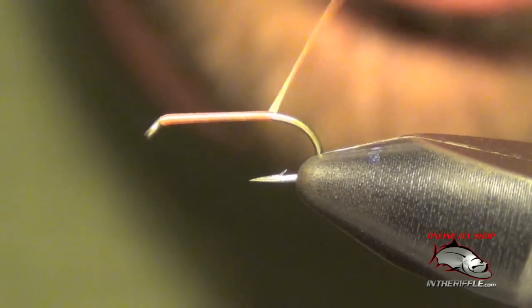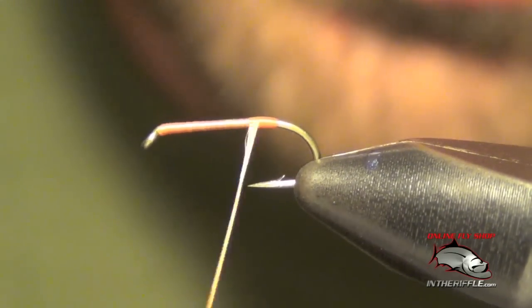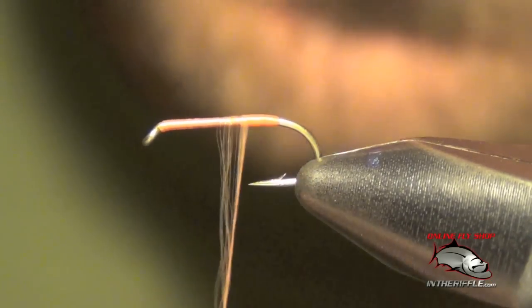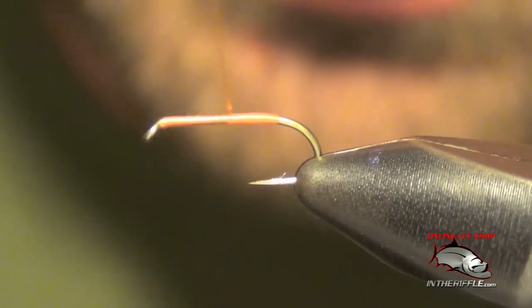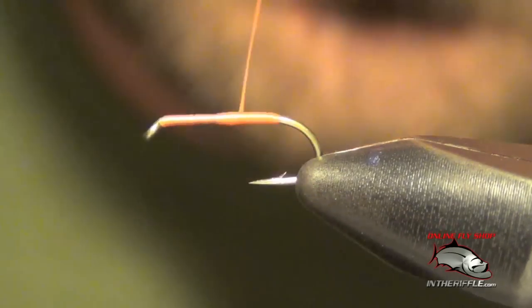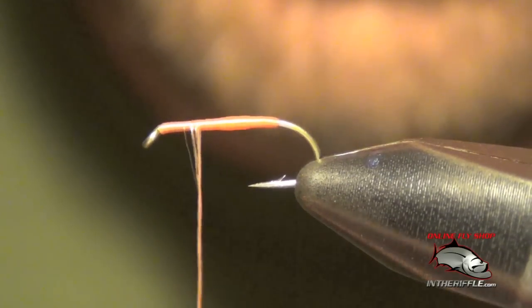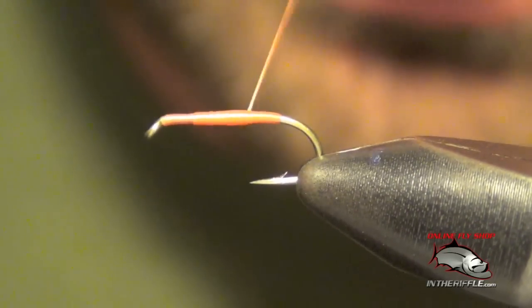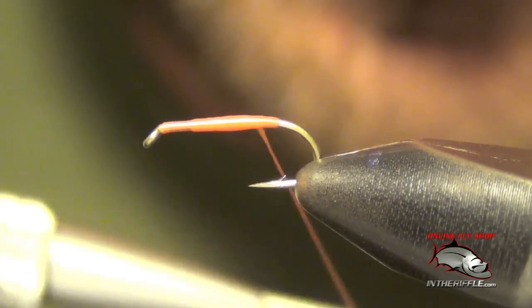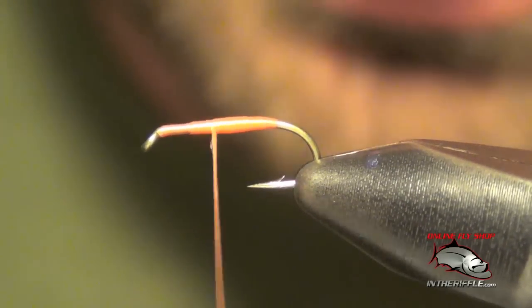The first thing you're going to do is start some orange thread at the front of the hook, then take it back. You can see how I have half unwound my thread to make it nice and flat — I did that for a reason. We're going to build a little bit of a taper on this body, tapering the body forward. You don't want to overdo it; you don't want to make it too thick.